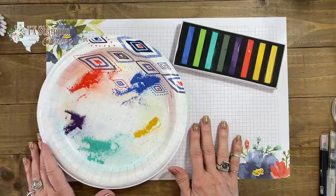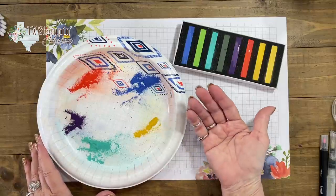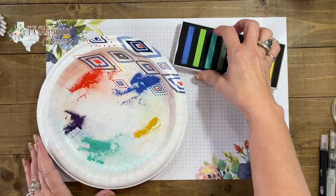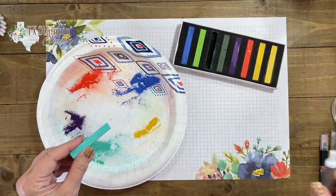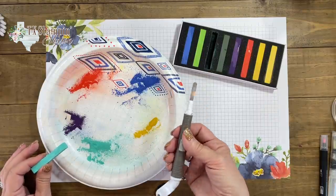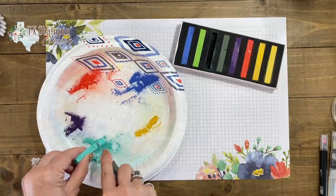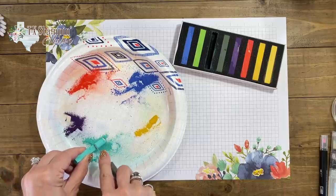The first thing I want to do is share that I find it easier if I just take the pastels and use my Take Your Pick tool — or you could use an exacto knife — and just scrape off some of the chalk like this onto our paper plate.